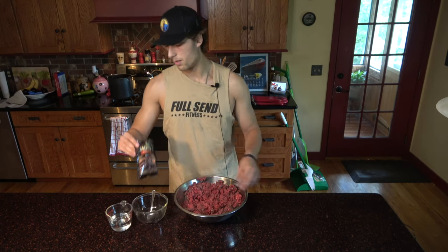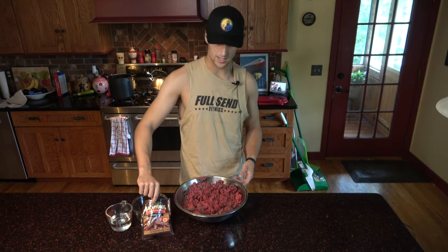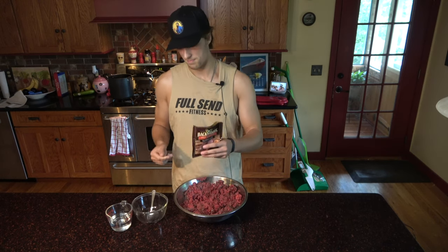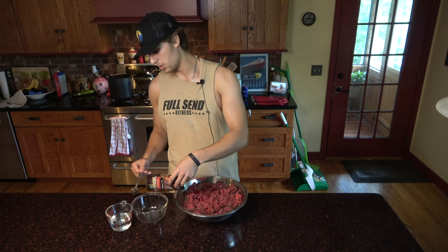Today we're using Backwoods jerky seasoning, and we're going to use this whole package for the five pounds of venison I got in the bowl. We're going to start by dumping all this spice right in the bowl.